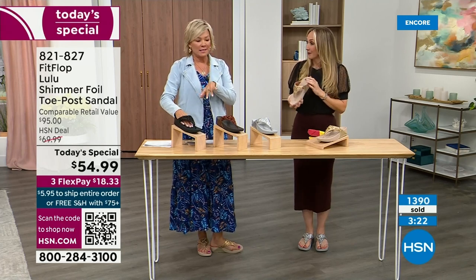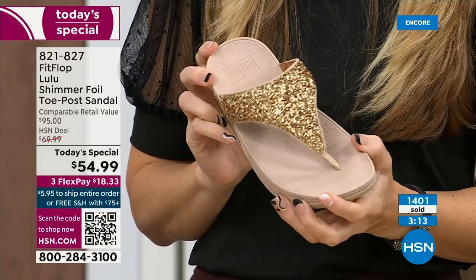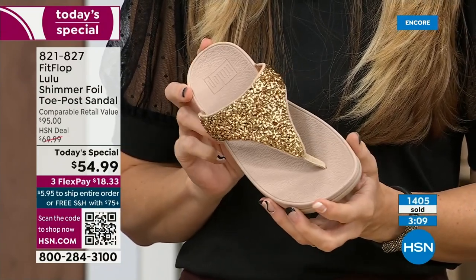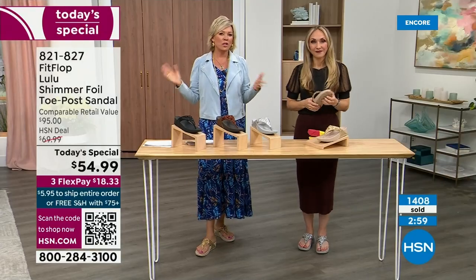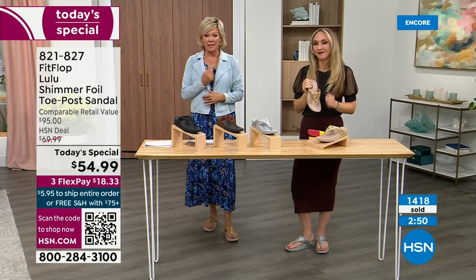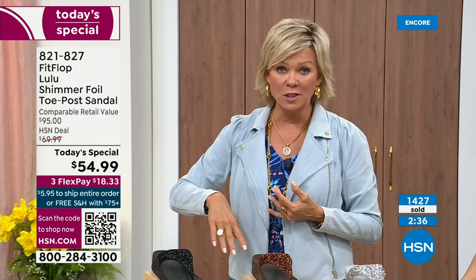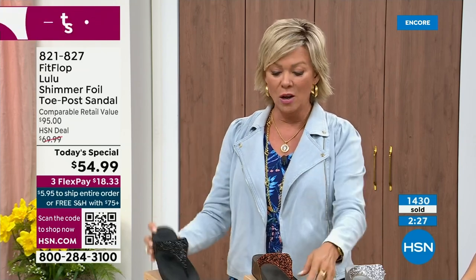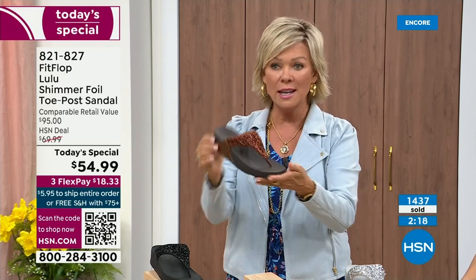We're at 1,400 sold and hundreds of you are jumping in as we get closer to the end of the presentation. If you wanted to get two colors, you're more than welcome to do that. If you get a size and feel like you wish you'd gone with a different size, we do have free exchanges — we'll pay to ship it back and we'll pay to ship you the new size. And the Lulu — this design, this construction, this style overall — out of all the styles that FitFlop has been designing globally, this is the number one best-selling construction silhouette. This part is completely exclusive to you here at HSN today.